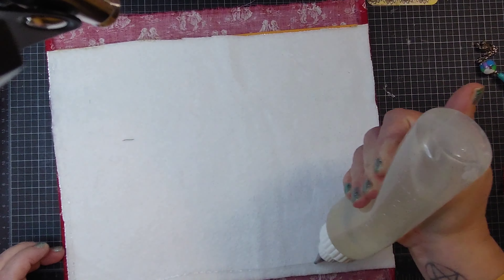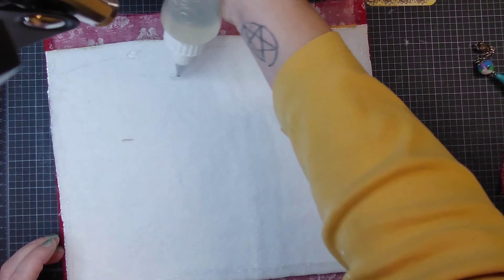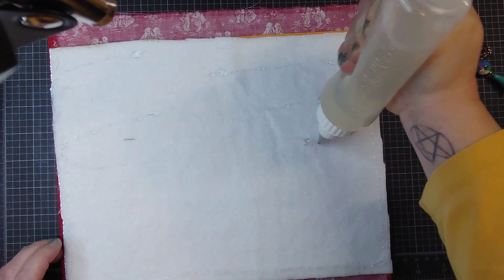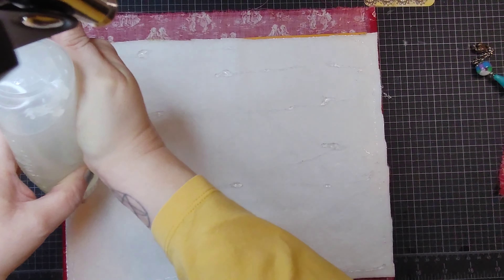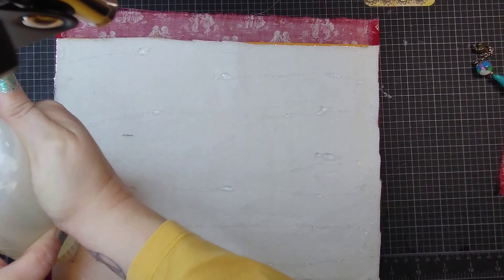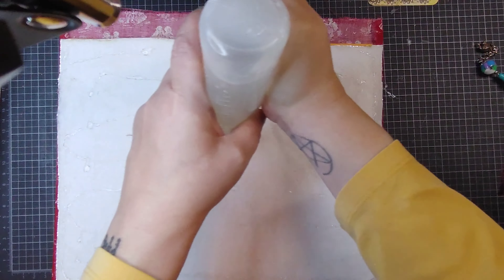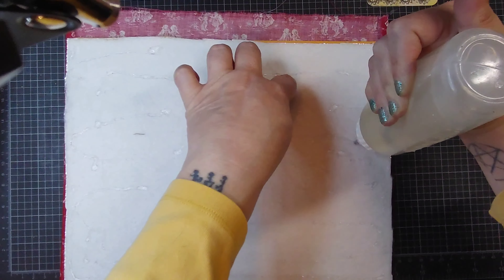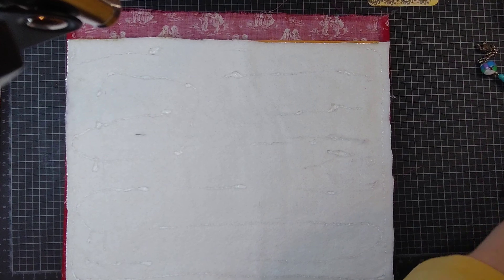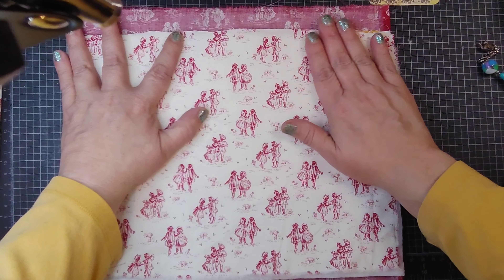I've got another panel here and it's a little bit shorter on just up on the corner, but I'm not worried about that because this will be folded over so it'll cover that up. I was just using the scraps of what I had left. I do still have a little bit of the material left over so I can use them for like a fabric flip or a small journal or something like that. It doesn't have to be perfect because it's going to be sewn around anyway.